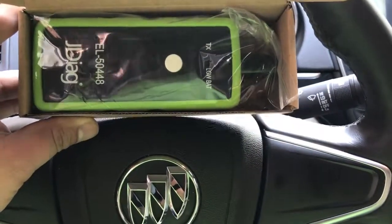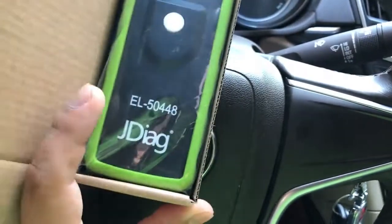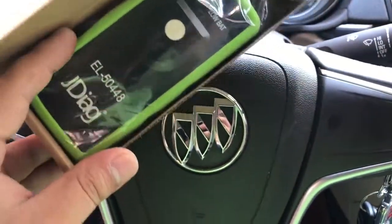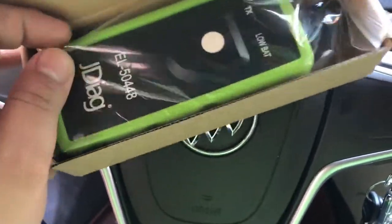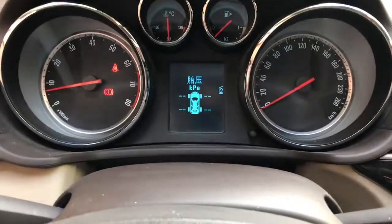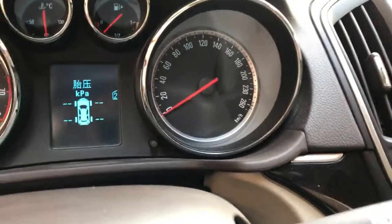Hi guys, today we will make a video of the JDAC EL50448 to reset the TPMS for the Rego. Here you can see the structures and the signal of the TPMS is flashing.